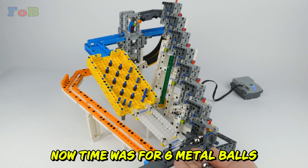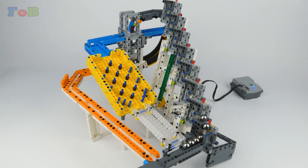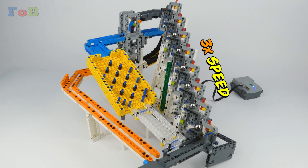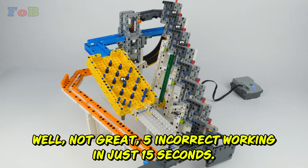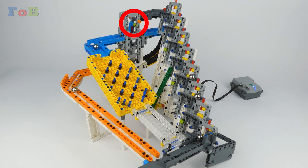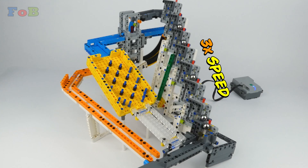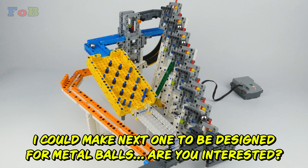Now time for 6 metal balls. Not great — 5 incorrect workings in just 15 seconds. I could make the next one designed specifically for metal balls. Are you interested?